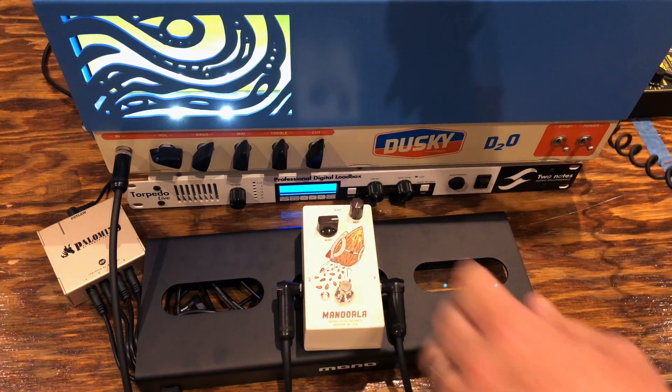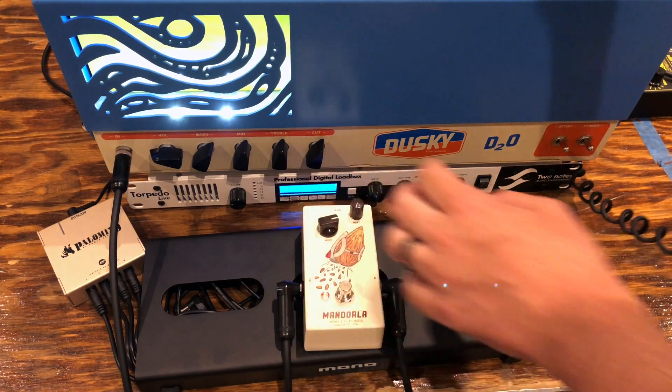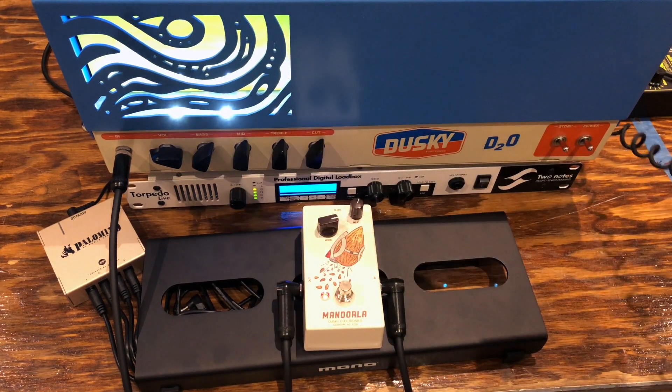The boost itself isn't creating distortion — we're getting that breakup just by pushing the amp. That's what using a boost is all about: driving your amp into breakup.